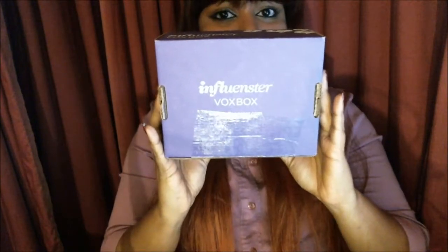Hey guys! My Influenster Vox Box has arrived and I'll be unboxing it for you right now.